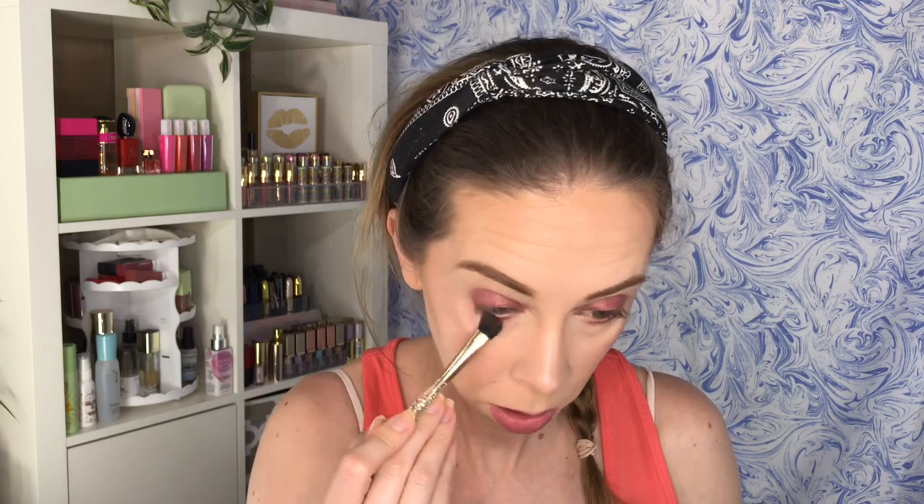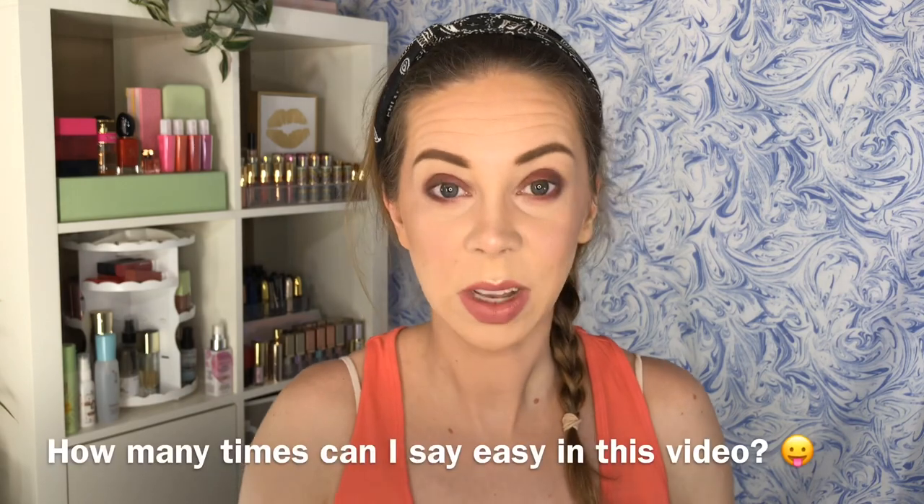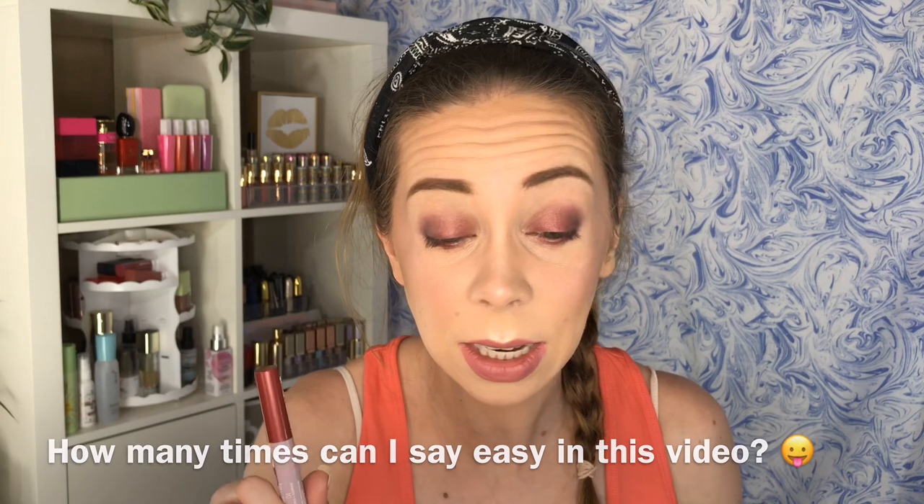That was super duper easy. I'm going to now smudge some on the lower lash line as well. Really easy smoky burgundy look, and then I'm going to add just a touch of black to the outer corner here. That's one of the easiest, fastest smoky eyes I've ever done, and it's so easy and it's beautiful. I'll be curious to see how long it lasts without smudging, but it has a beautiful color on the lid. The black was the perfect complement to that color.